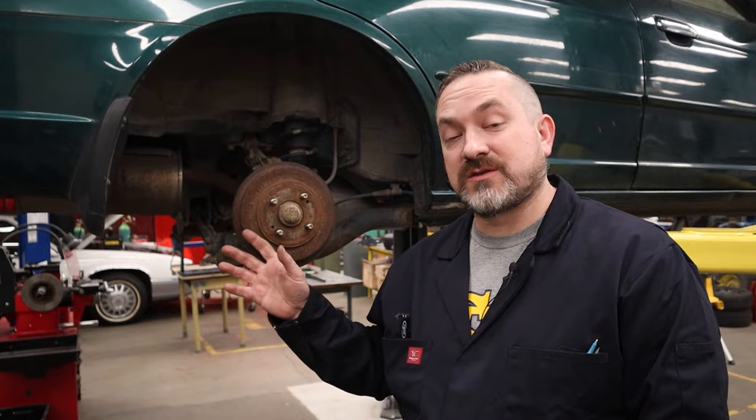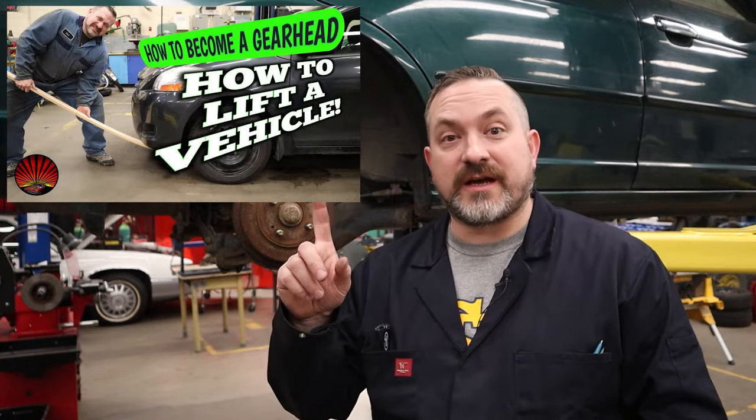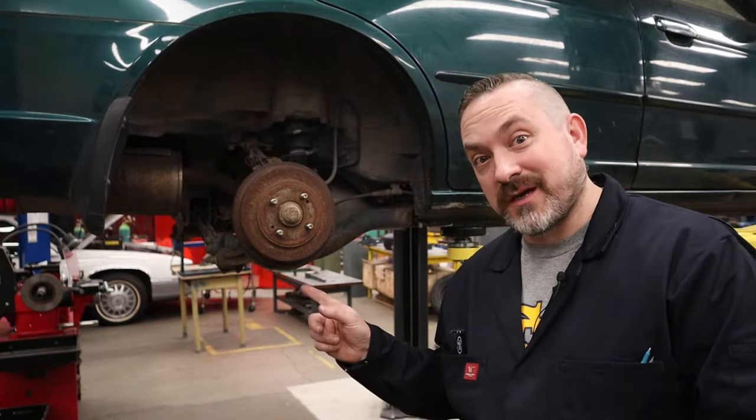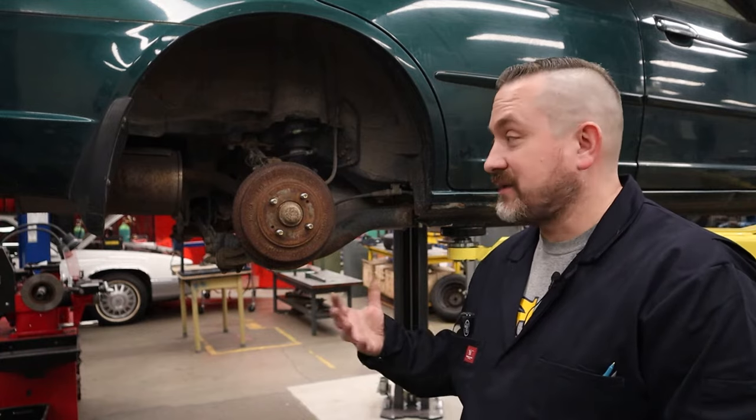To get to this point, those of you at home will have to crack the lug nuts loose while still on the ground, then jack the vehicle up and put it on safety stands. If you don't know how to do that, I'll post a link to my video on how to jack up a car. Then you take the wheels off and we can do this inspection. For this video I'm using my hoist because it's easier to work and film.